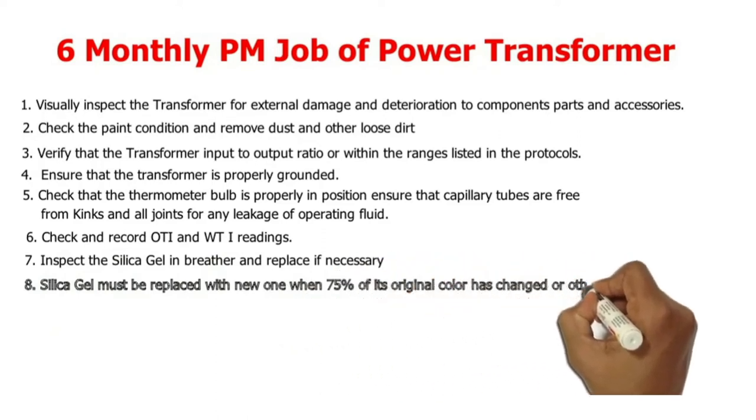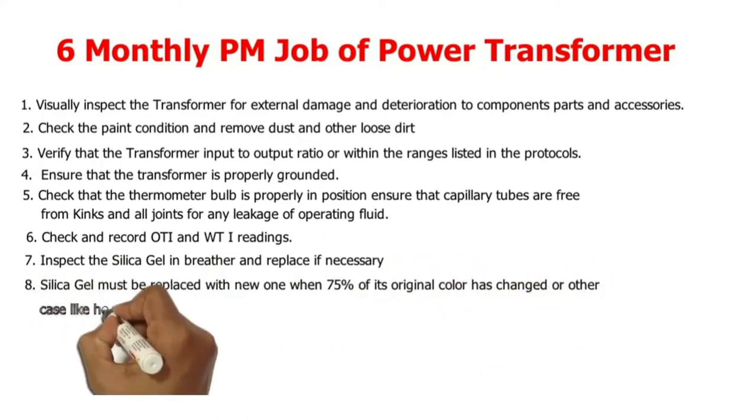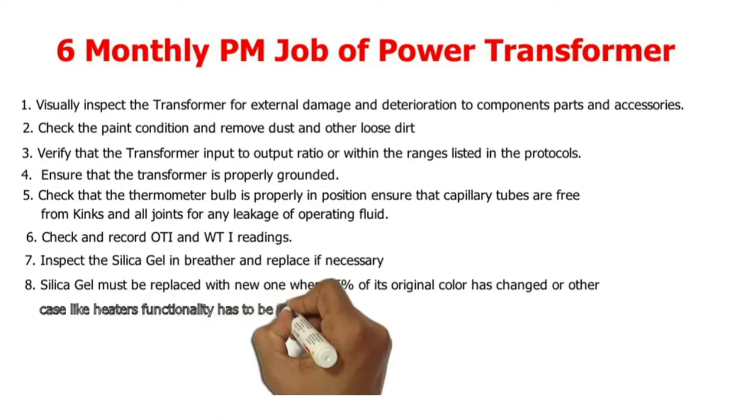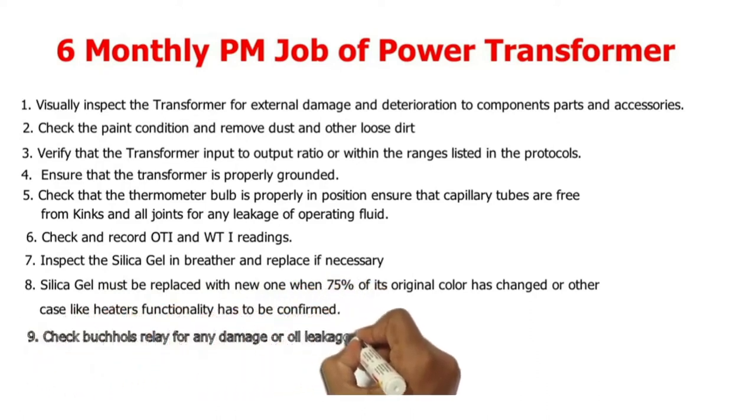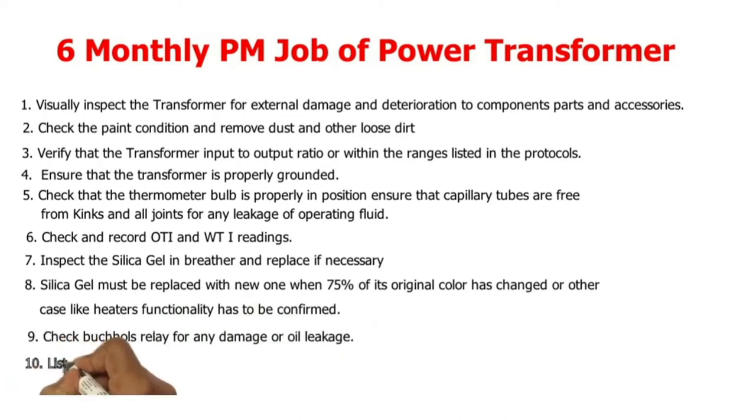7. Inspect the silica gel in the breather and replace if necessary. 8. Silica gel must be replaced with new material when 75% of its original color has changed, or in other cases the heater's functionality has to be confirmed.